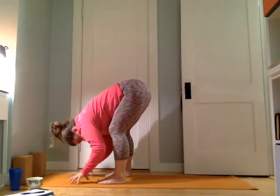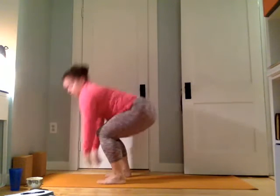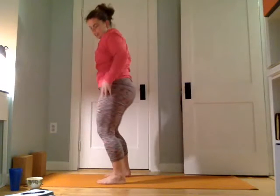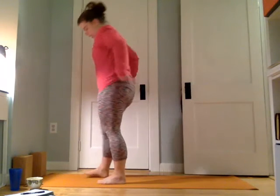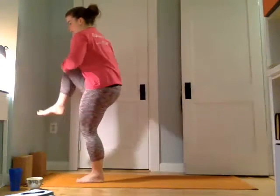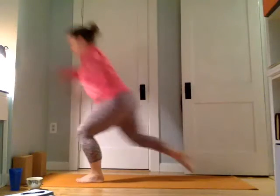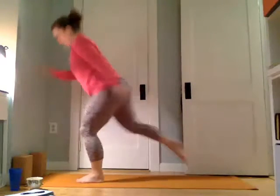Lift the hands down to the mat when you're ready, lengthen up to a flat back, look forward, soften the knees and rise all the way up to stand. From here we're going to come into knee-to-chest and lunges. We pull the knee in, round, squeeze the belly in, and then step the right foot back and lunge down and up and back.